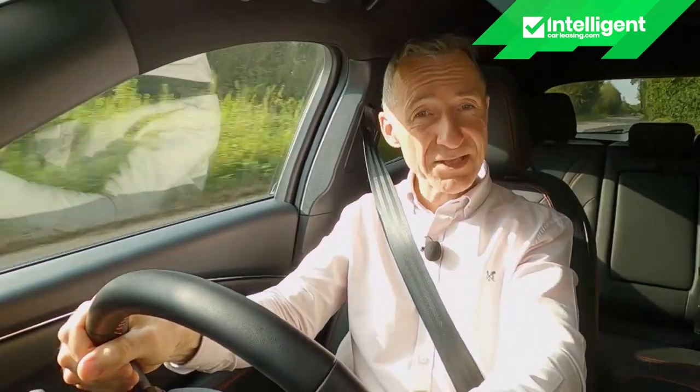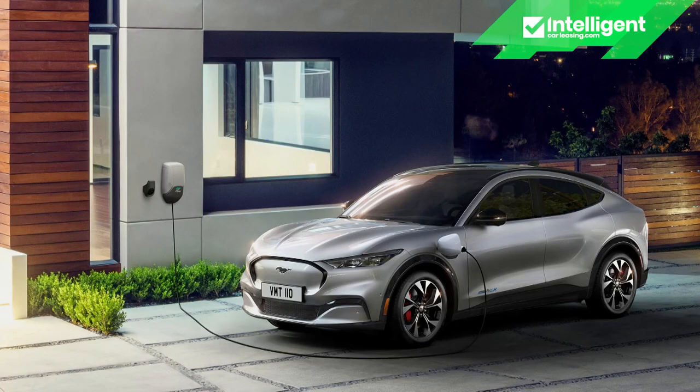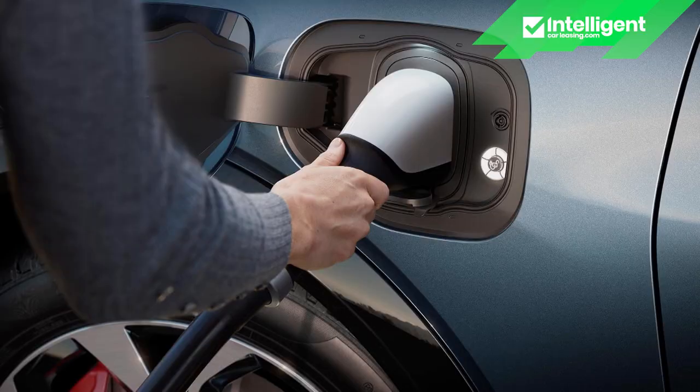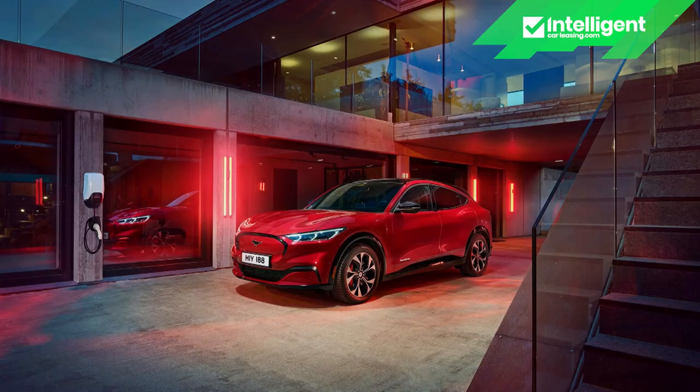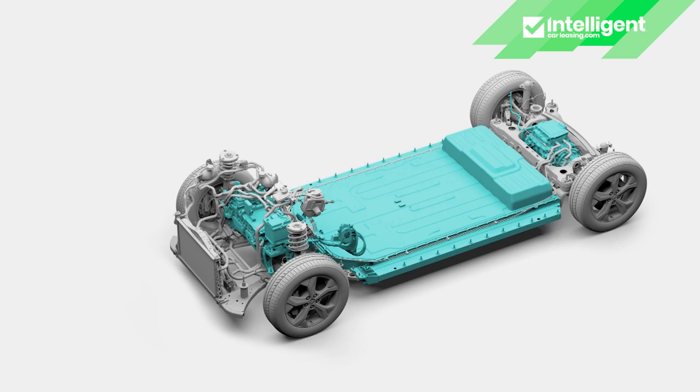EV owners do 80% of their charging at home. Charging from an ordinary three-pin socket is very slow — think around nine miles per charging hour and 22 hours for total battery replenishment from empty. Ford hopes to sell you its Ford Connected Wall Box in 7.4kW and 11kW forms. At the time of this test, Ford was asking £789 including VAT for the 7.4kW version — a price that includes a £350 government grant from the EV home charge scheme. The wall box offers up to five times the charging power of a typical domestic socket and can top up the battery from 10% to 80% in around six hours. A full charge from 0% to 100% will take around 11 hours with a standard range model, or around 14 hours with the extended range Mach-E.